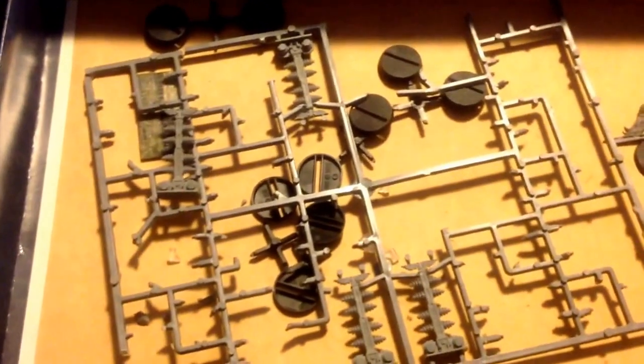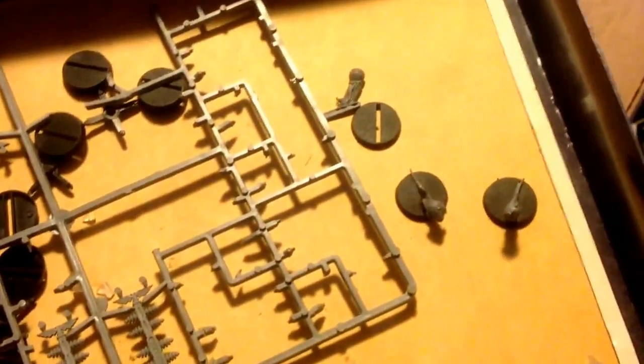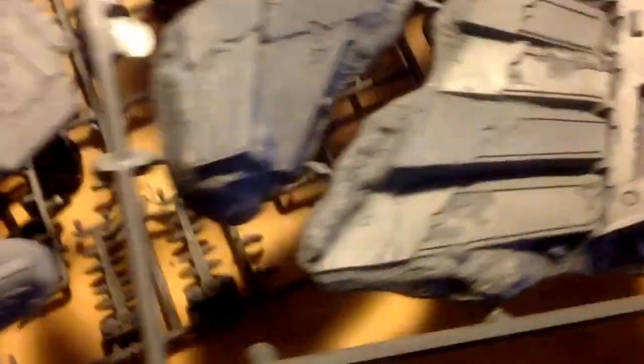Below that, we have all these little stands and power generators and spore mines. That's going to be pretty awesome. He also gave us the rulebook that goes with it.